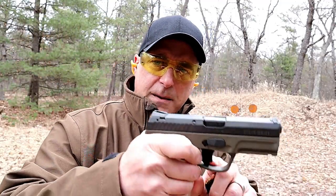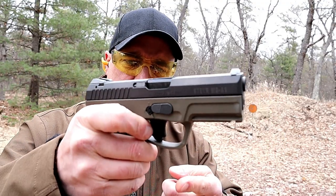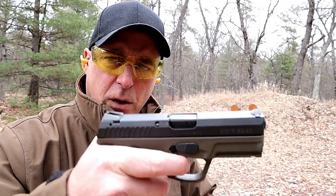A trigger that I am measuring comes in under 5 pounds — it's got a very nice trigger pull. People who own these Steyrs, they love them. The problem is, they're hard to find.